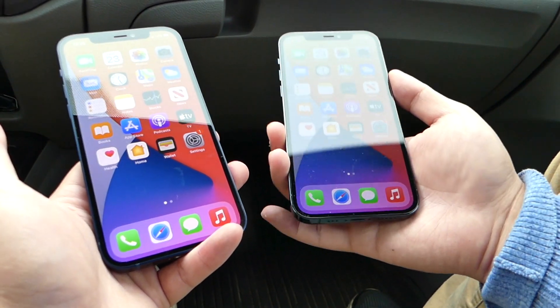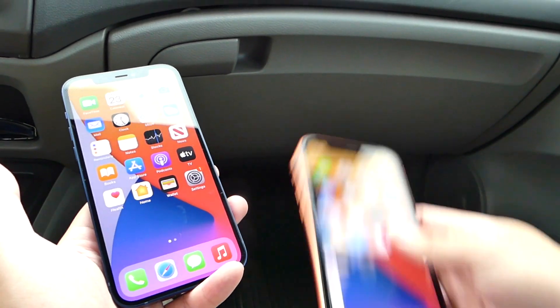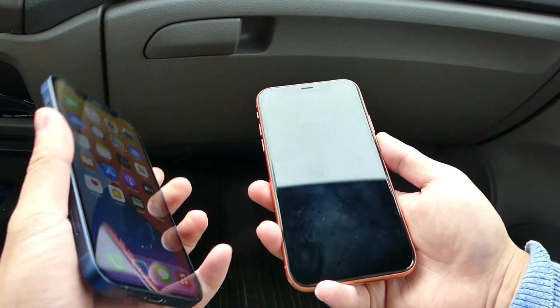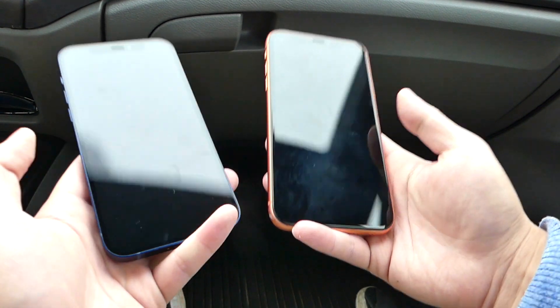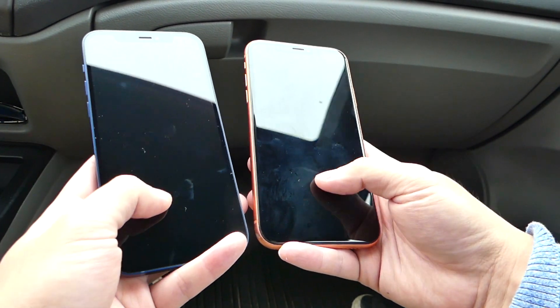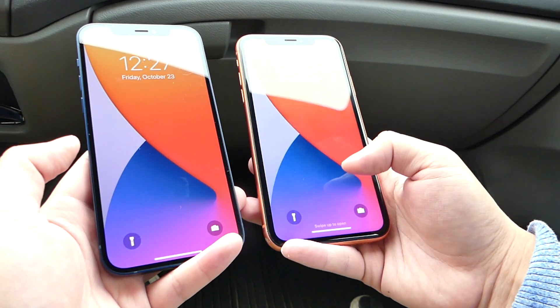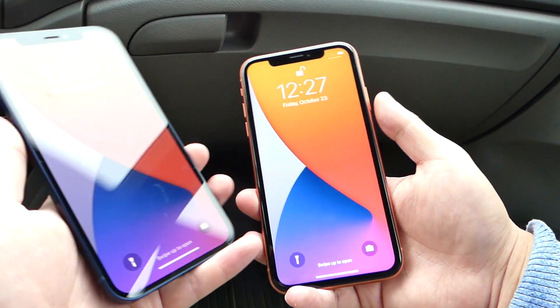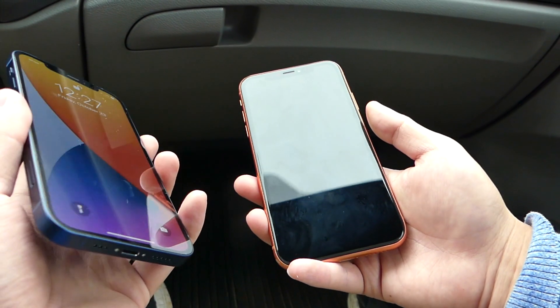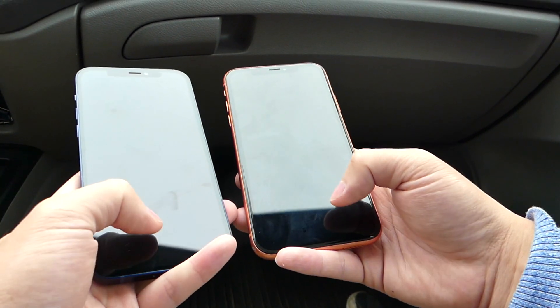We're gonna verify this by testing with something older — let's pull out the iPhone XR. In terms of Face ID, let's see if there are any improvements in speed. They're both running the exact same firmware. Three, two, one — both unlock at the exact same time, so there doesn't seem to be any improvement in speed with the iPhone 12 versus the XR.